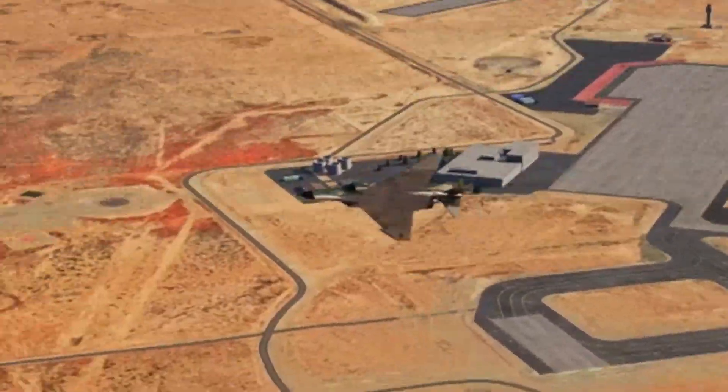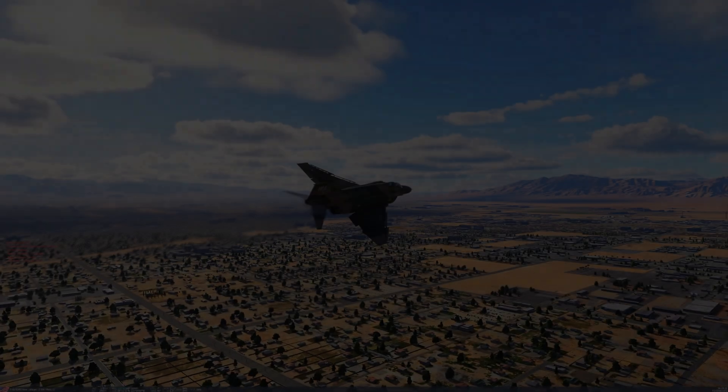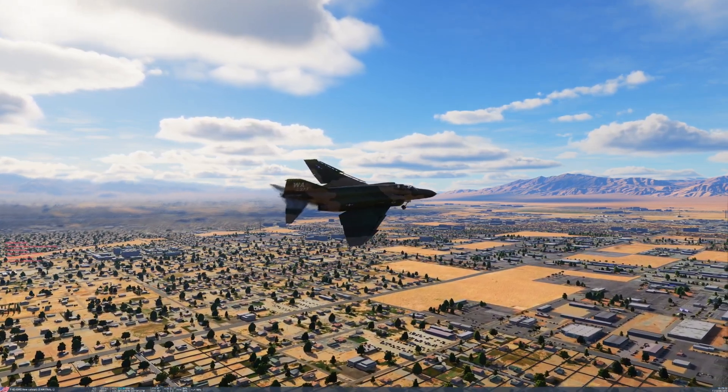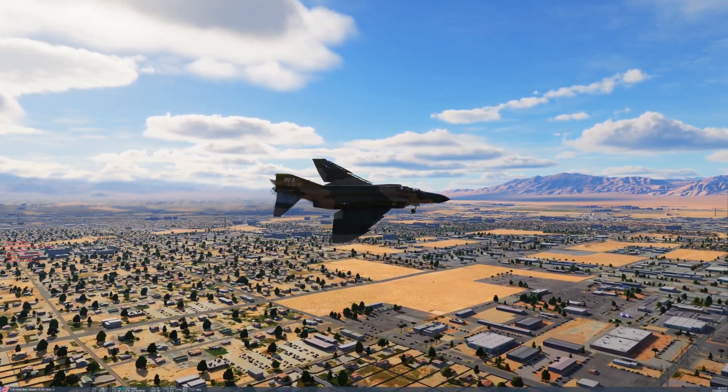Hey everybody, it's Kojak. Thank you for checking out this video. I'm seeing posts and comments about the challenges of finding the right power and trim settings during approach and landing in the F4.